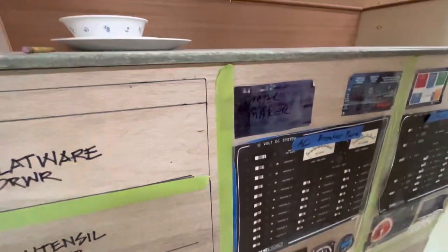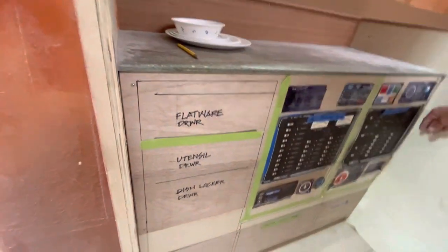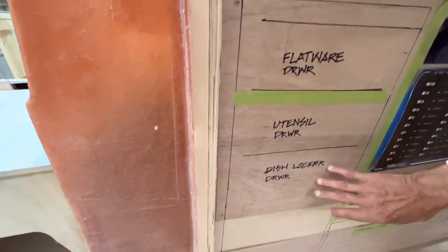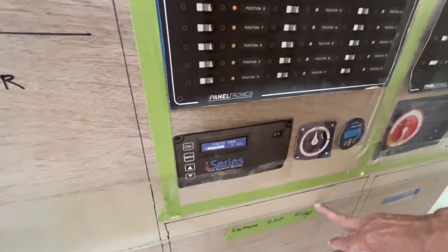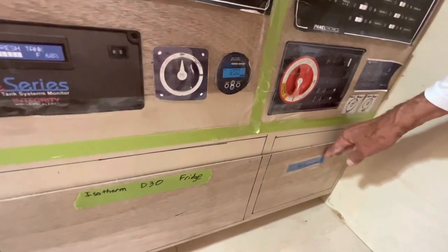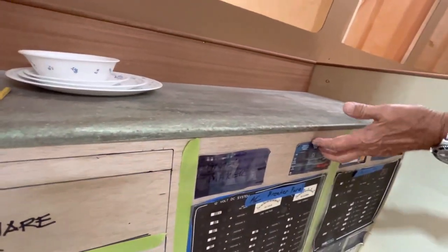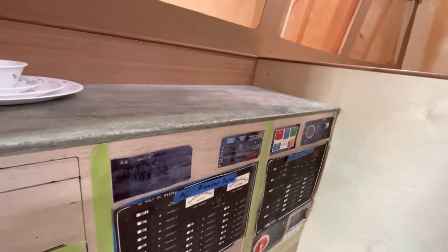This will all be recessed about three inches and we will have black smoke plexiglass doors over it. Then we will have a flatware drawer, a utensil drawer, and a dish locker. Down here we have an Isotherm drink refrigerator so you can use it for beer, wine, soda, water, whatever you want. Then this will be our return grill for our air conditioning and heat system. If you do a water maker, most likely the control will go here, generator control here, the Victron controller here, and then we have another diffusion stereo there as well.